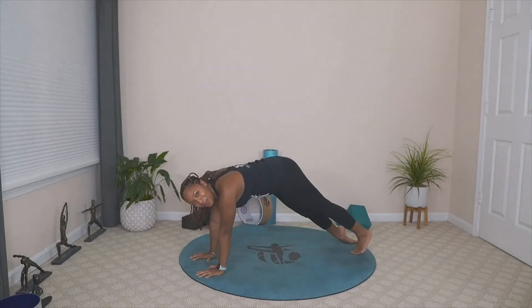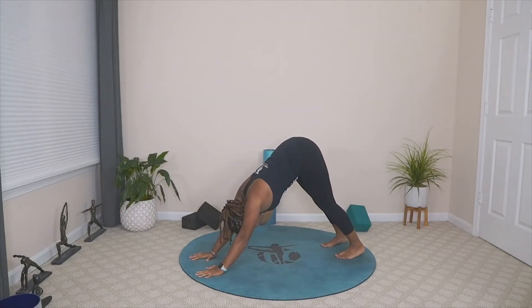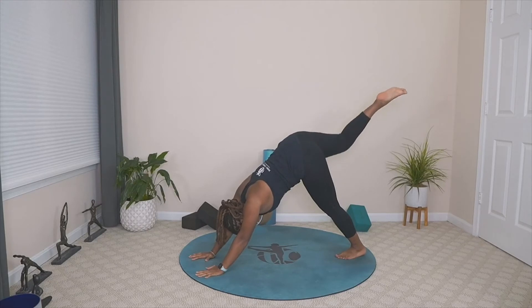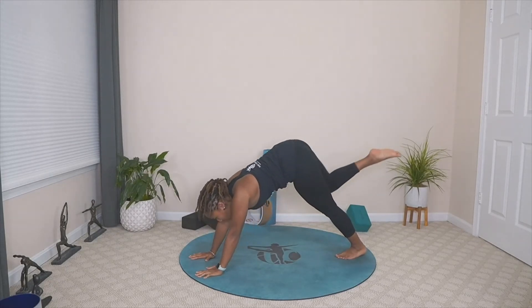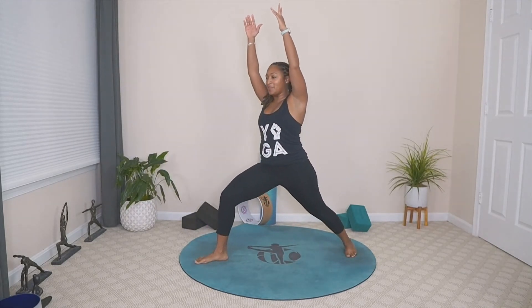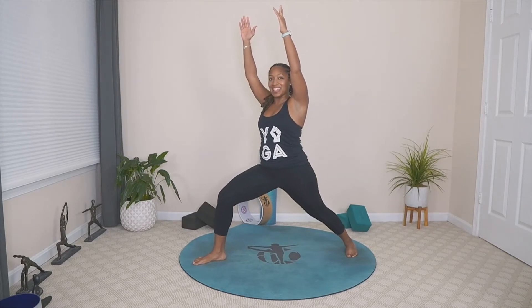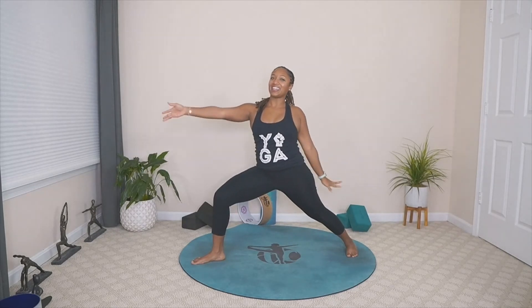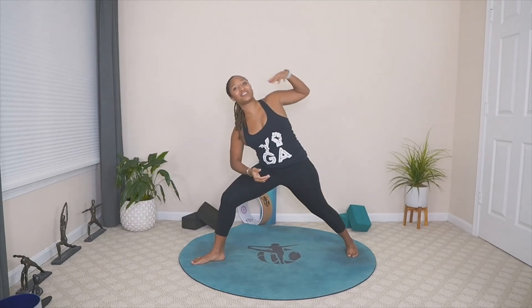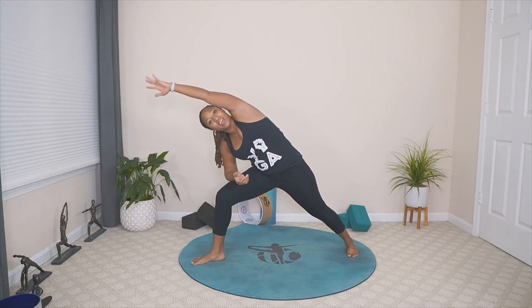Meeting in downward facing dog. We all take two breaths together. We're going to go through that sequencing again — lifting the right leg, bringing it through, framing the hands, pivoting the back foot, opening up into warrior one. Maintain that bend into the knee as we exhale and open up to warrior two. Inhale, reverse the warrior — one movement, one breath. Exhale, side angle.